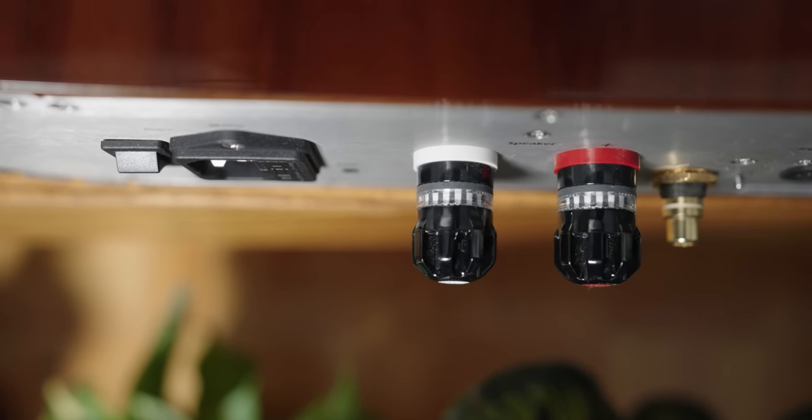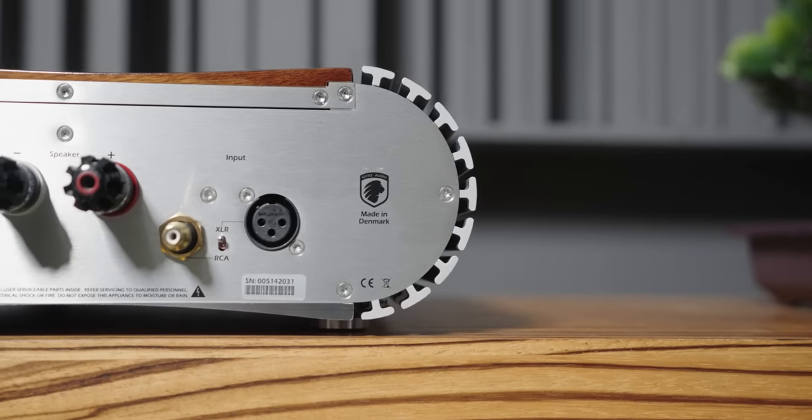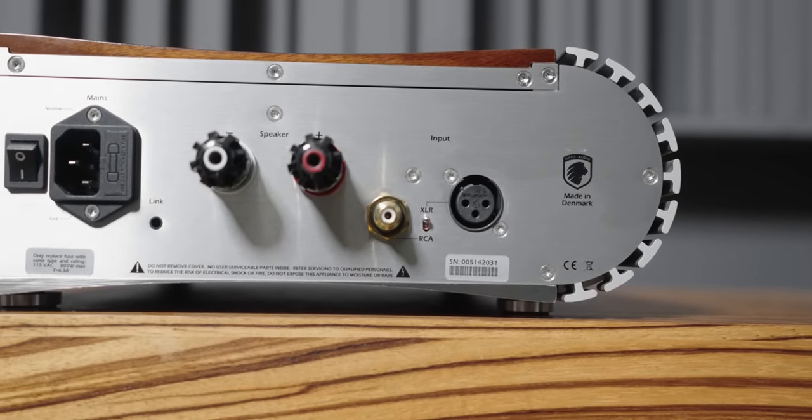That quality extends to the back of the unit as well, where nobody ever sees. For the binding posts, they are using the next-gen binding post by WBT — not a knockoff or similar version, but a genuine one, which is quite expensive. And of course you have balanced XLR and RCA inputs in the back, which is great since some companies don't offer both. In my system I've mainly used XLR for long cable runs, but RCA is there when needed.